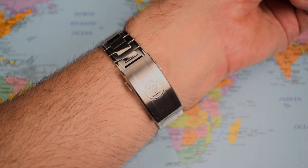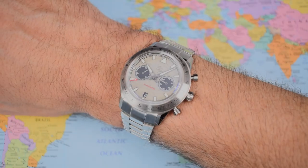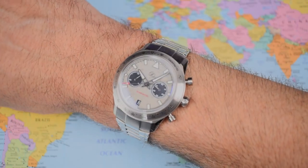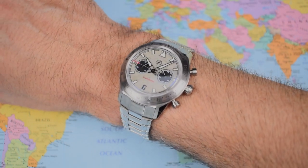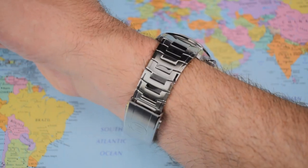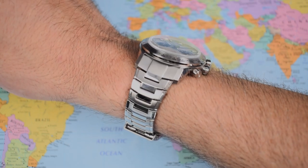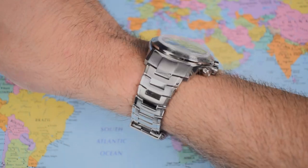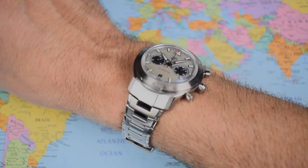Let me switch over to my right wrist, which is exactly seven and a quarter inches. Yes, I think that is just about perfect — it sits just a little bit nicer. The flow from the end link to those first links is better with a slightly larger wrist. Check the light play — check how all those different polished and brushed surfaces react to my studio lights. It's the same when I take this one outside in just a minute as well. Pretty spectacular, but like I said, not everybody is going to appreciate the look.